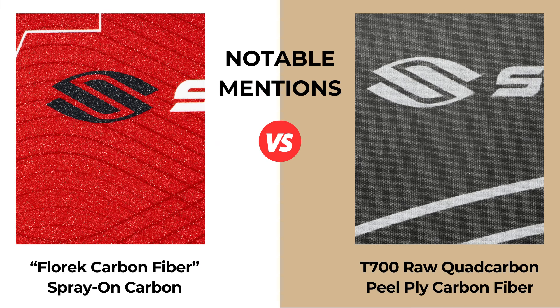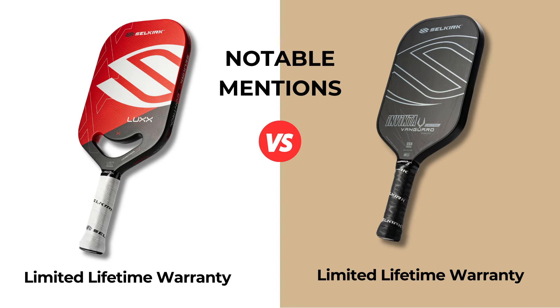The Vanguard has the T700 raw quad carbon fiber — from my understanding, this is a peel ply carbon fiber that you would see in all Gen 1 carbon fiber paddles that have come out in the last few years. The Lux has what they call Florec carbon fiber, which is a spray-on material. Both paddles come with a limited lifetime warranty. Selkirk's customer service team is exceptional and normally very fast. Be sure you're aware of their warranty rules though.